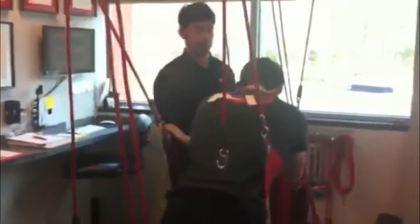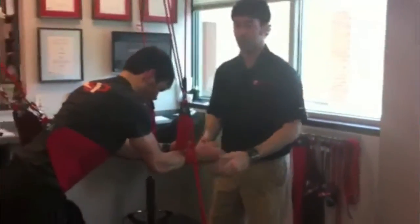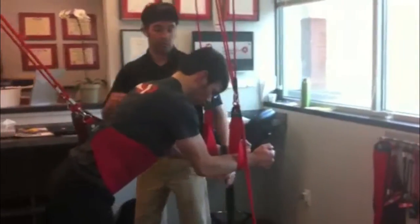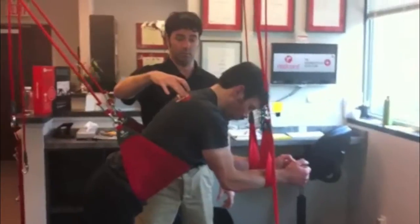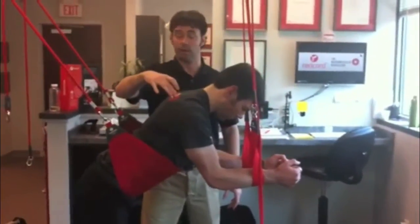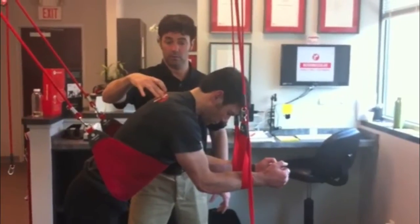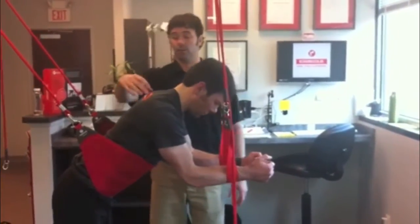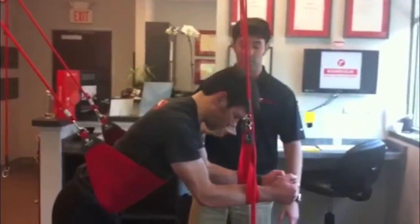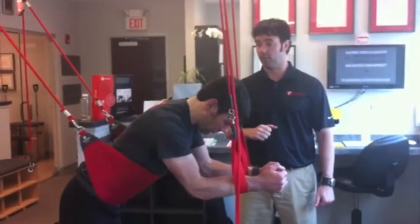Once we progress there, we can start going longer lever. We're still bilateral loading, so it's still very effective, and then we can progress to unilateral loading. It's understanding how the scapula works, but it can also be endurance training as well — just being able to maintain that position.